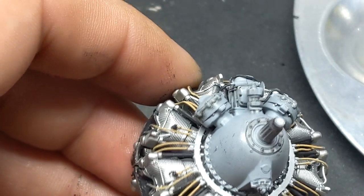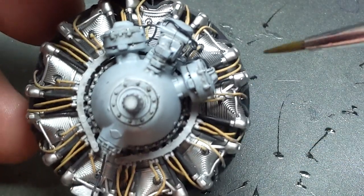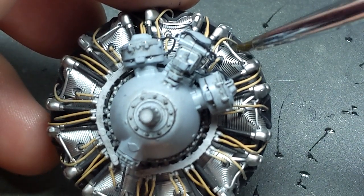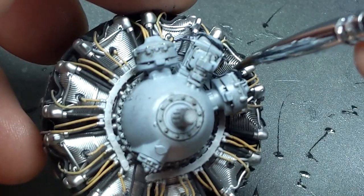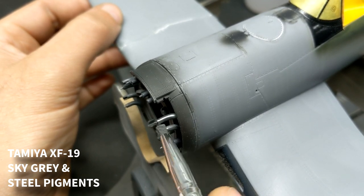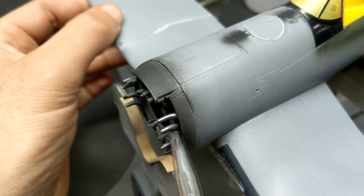To make that radial engine pop just a little bit more I brought out all the details using a wash made with Abteilung oils and thinner. Tamiya's done a really good job and with just some lead wire it's not something you really need to replace with aftermarket options. There's not too many things more satisfying in modeling than watching a pin wash flow into all those details. For the exhaust pipes, instead of the usual rusty approach, I used some sky-grey paint and polished it out with some steel pigments just to have them shine a little bit and look more like metal.